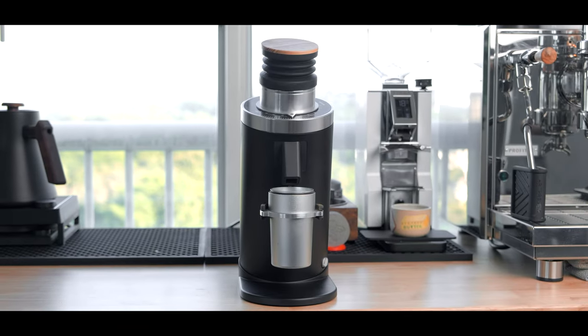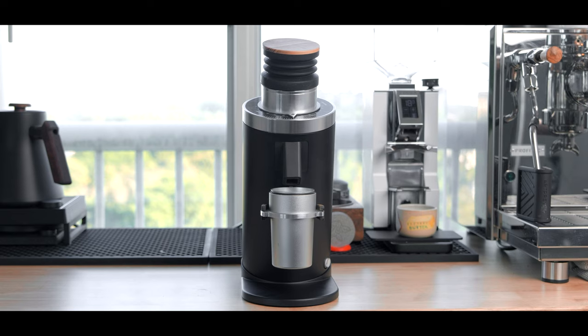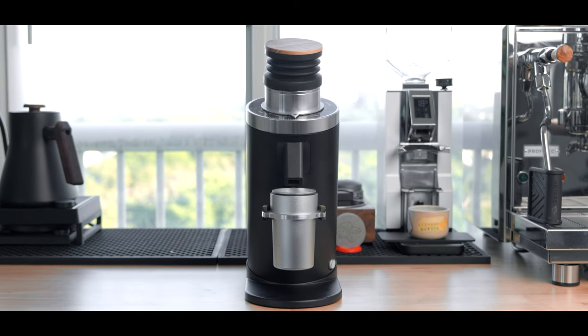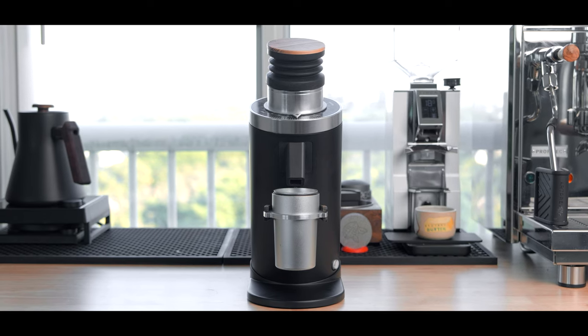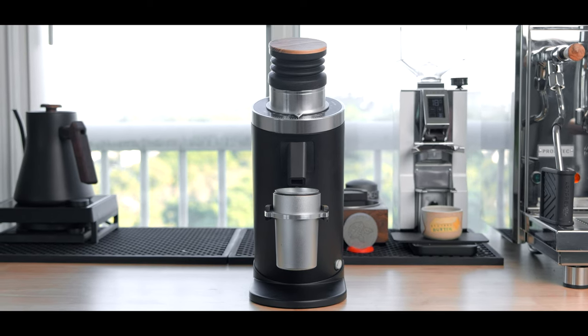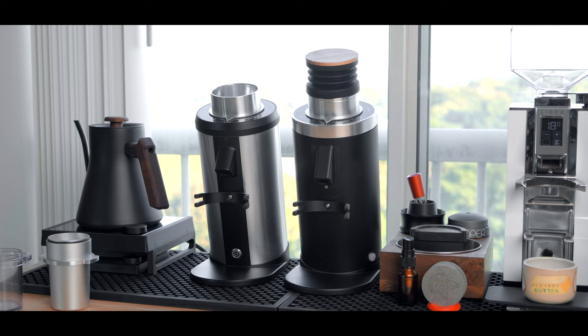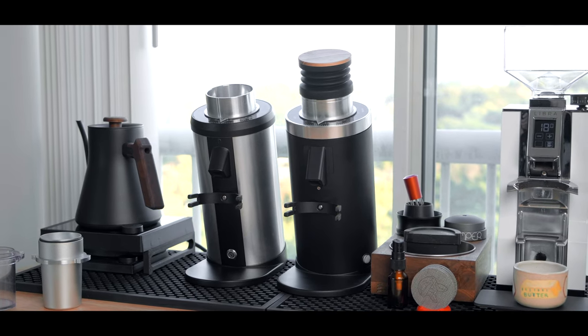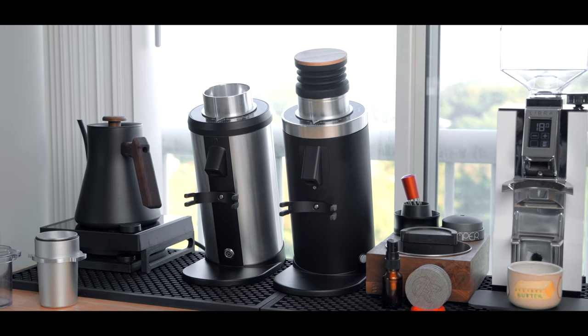With the Gen 2 release of the DF64, Turin has truly struck that sweet spot in the price to performance ratio while improving upon the build quality with workflow improvements, and it's easily my new go-to recommendation for an all-rounder grinder capable of both espresso and filter in a $400 package. This is the new Turin DF64 Gen 2.